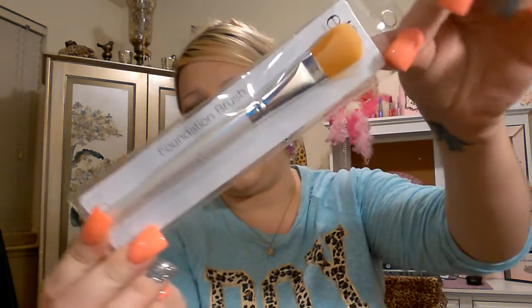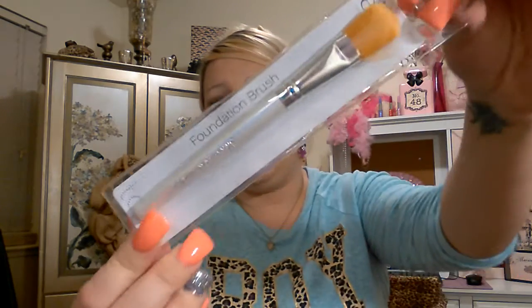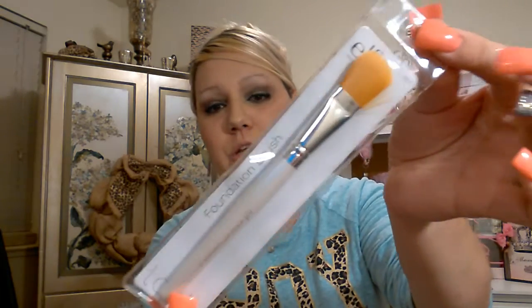I'm also going to include an elf foundation brush that I got at the Dollar Tree. So you'll have three different application options: the knockoff beauty blender, the wedges, and the foundation brush. You can use them all if you want, since they each give a different result. The wedges and the beauty blender give similar coverage, but the brush and the beauty blender give different kinds of coverage. I will include this as well.